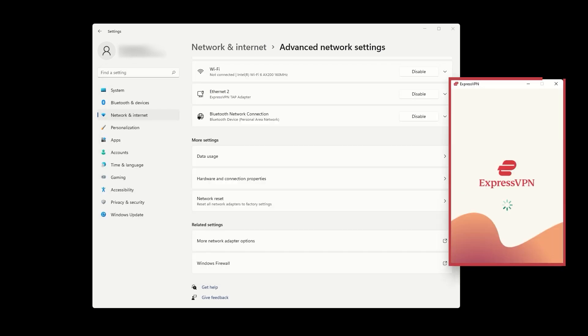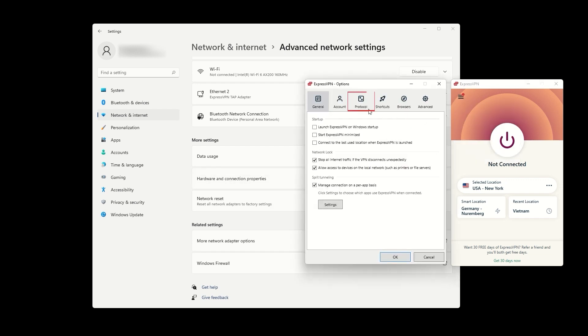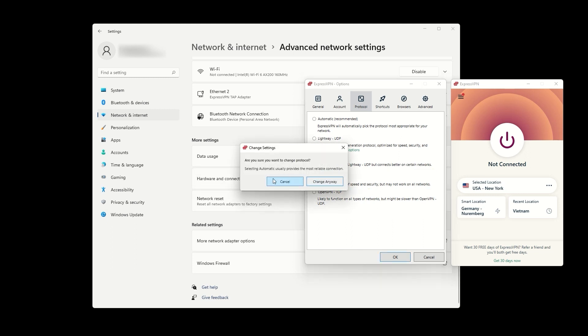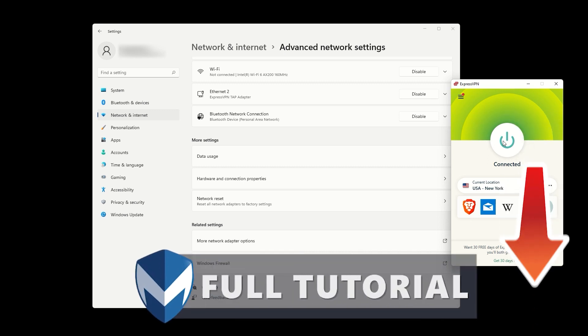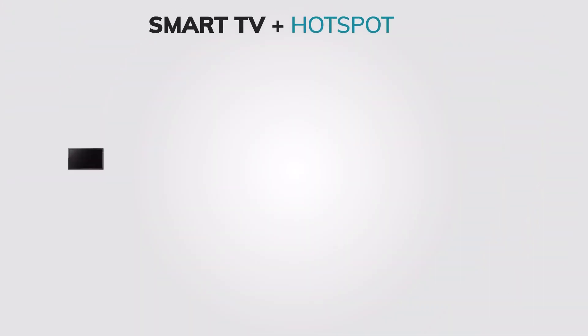Connect to the VPN via the ExpressVPN app and change the protocol to OpenVPN UDP. Connect to the VPN location of your choice, which will also set the VPN location for your created hotspot. On your TV, connect to the newly created hotspot. If you need help setting up a VPN hotspot on your computer, check out our tutorial video in the description or on our channel.